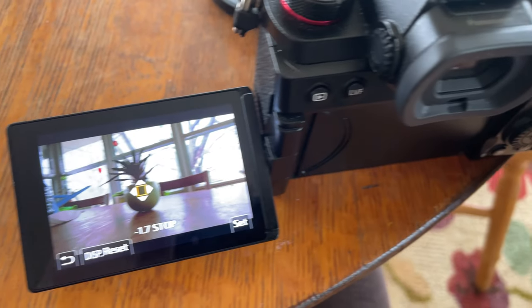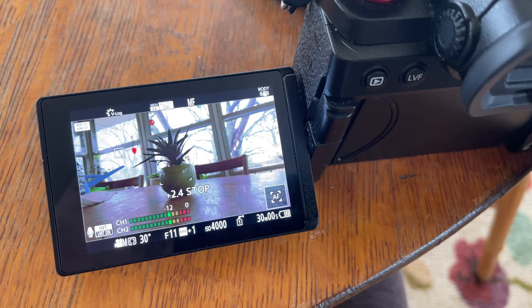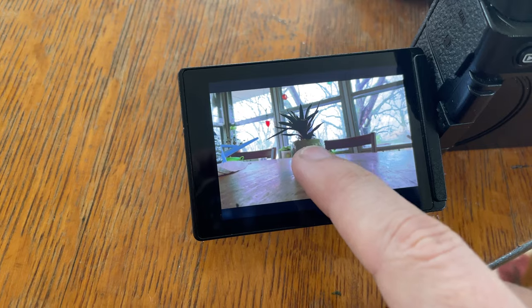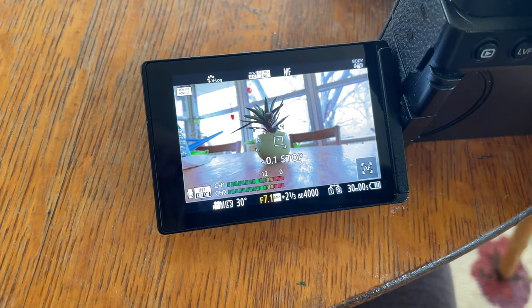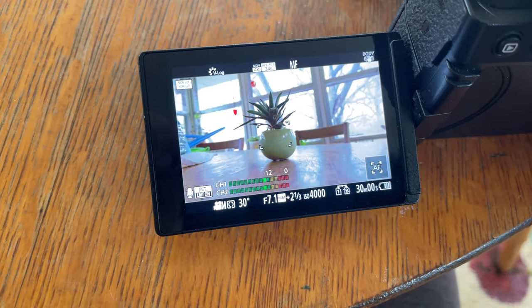One good way to get proper exposure on the newer Panasonic S series cameras is the luminance spot meter. Get a gray card, put it in front of the camera, turn that luminance spot meter on, and once it reads zero you're pretty much set for proper skin tone exposure. That's not the end-all be-all, but it's a really quick and easy method. You can also use dual zebras where you can set custom levels — I'll link a video on how to do that.